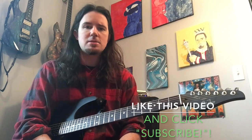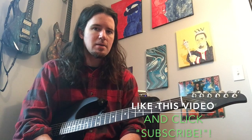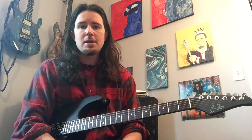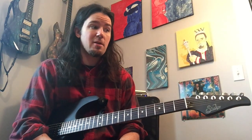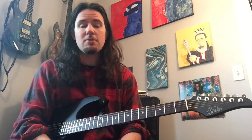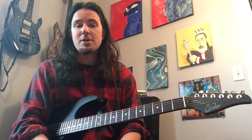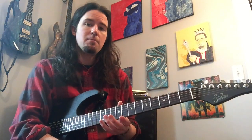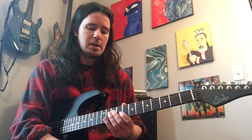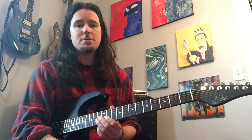Every great guitar player from Joe Bonamassa to Yngwie Malmsteen has a handful of hot blues licks in their back pocket that they can bust out at any old time. This week on the show, I'm going to teach you a classic blues lick that I first heard from Stevie Ray Vaughan, but he probably picked it up from Albert King or somebody like that. It's since spread to guys like Bonamassa and Kenny Wayne Shepherd and everybody — this is one of those licks that everybody plays. I've heard John Mayer play this lick, so it's really good to have.